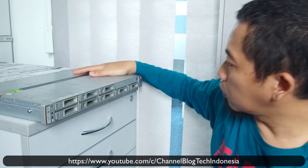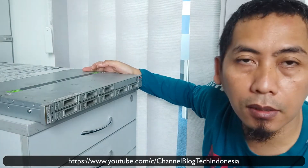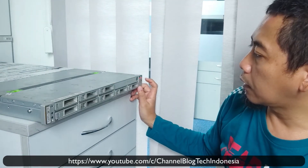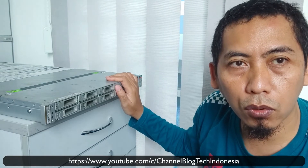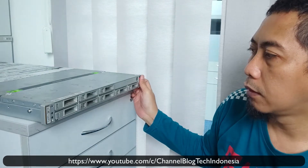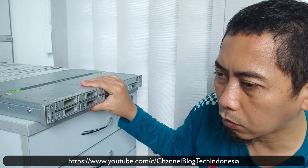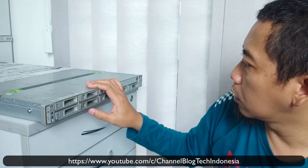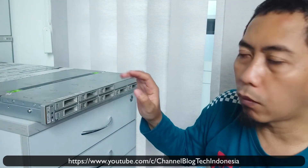Okay guys, that's it for introducing the Sun ZFS Storage 7320 from Sun Oracle. Oracle came after the Sun acquisition around 2010. I think this server was produced after the acquisition because it is branded Oracle. I saw on Wikipedia that this server was also produced in 2019. In the next video I will show you how to boot from USB, because we need to configure the BIOS first.